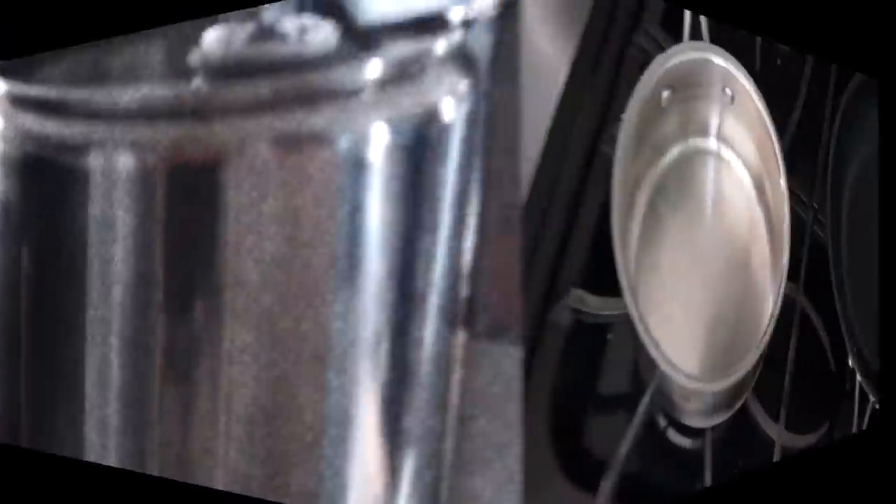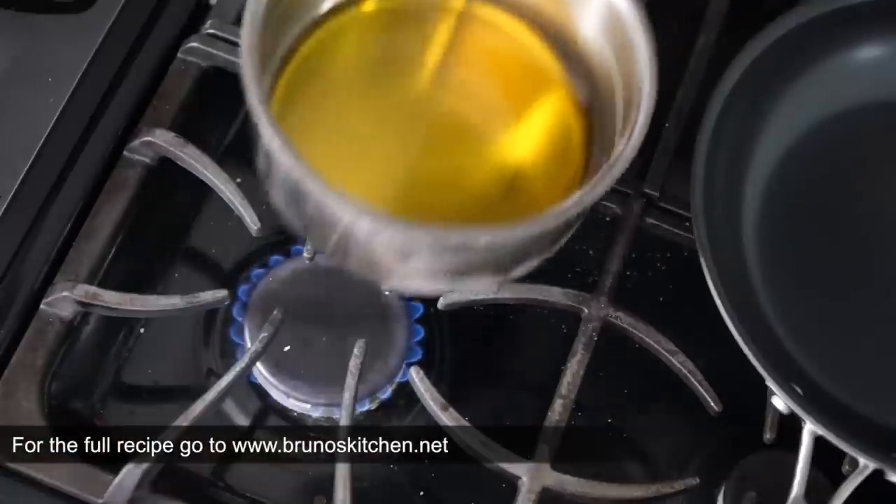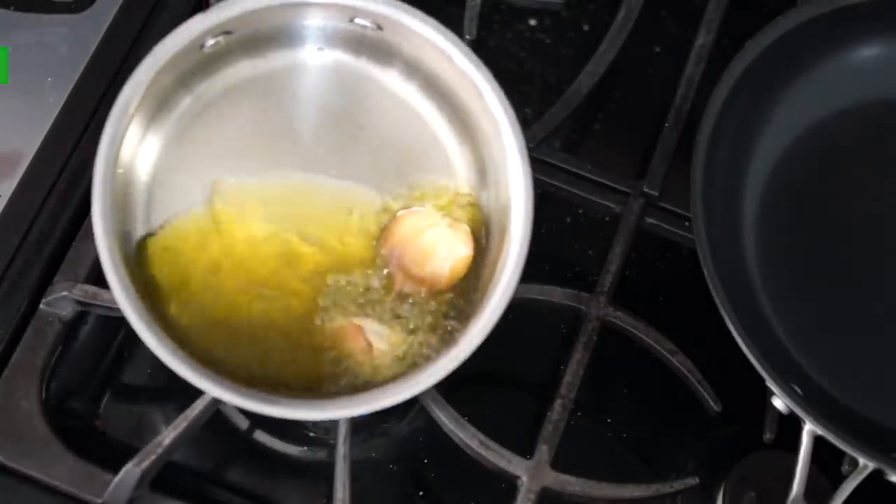Let's get started and make some herbed oil. This will enhance the flavor of all of your pizzas. Heat up oil and cook garlic until fragrant, about 2 minutes, then add herbs, turn off the heat, cover and let infuse for 5 minutes, then transfer to a clean container and you're good to go.